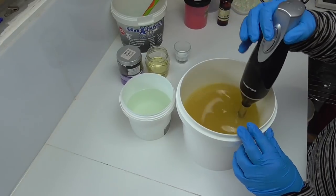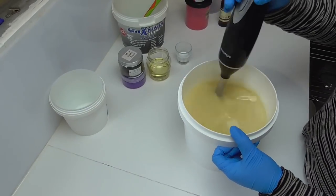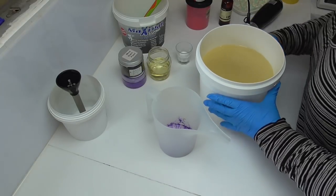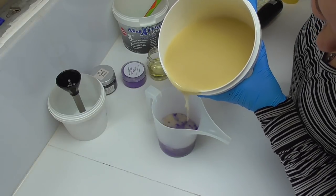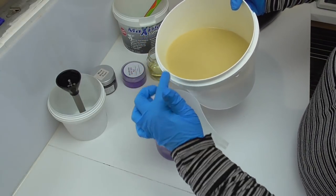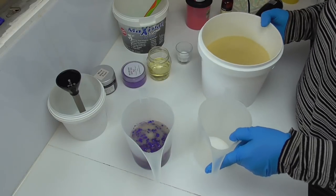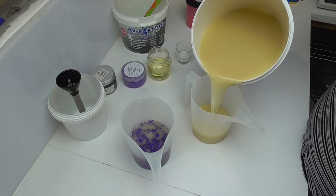In my jug here I have a mix of colors. I have some black pearl mica from My Mica Obsession and some berry bliss mica from Bath Bomb World — both here in Australia. I'm going to pour that in there; the idea is I want quite a dark purple. I also have a jug of some white, and my main accent color is going to be pink, so I'll pour some off for a bit of white here.